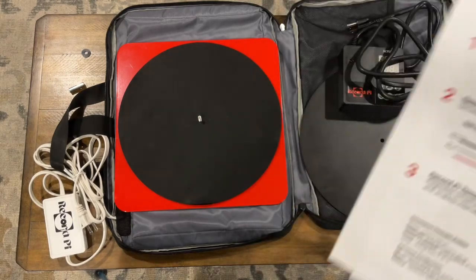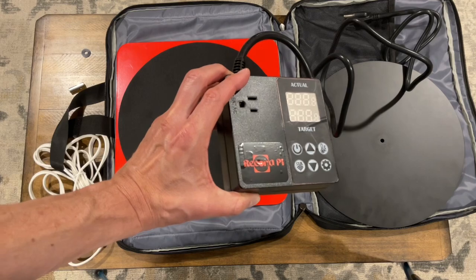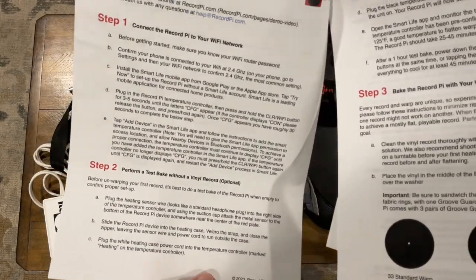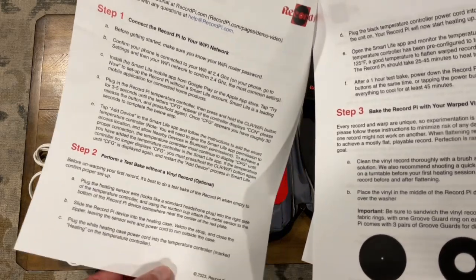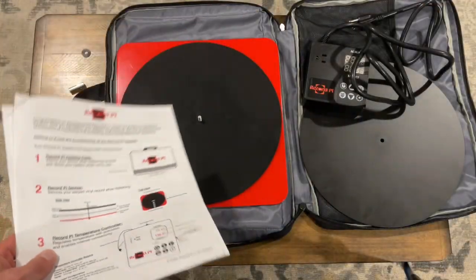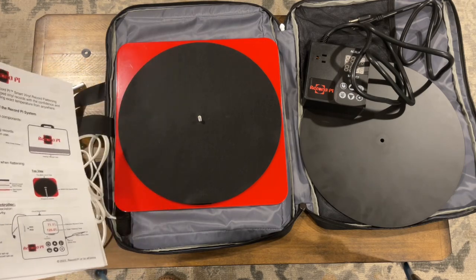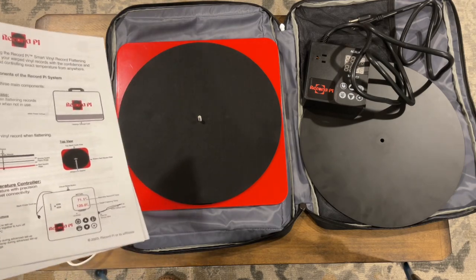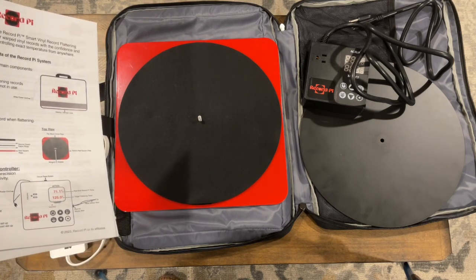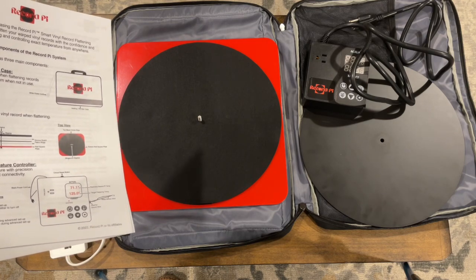It has your temperature controller, which gets it up to the proper temperature and holds it there. It also walks you through how to connect it to your Wi-Fi network. The Wi-Fi connection is interesting — it does not operate on 5 gigahertz, only on a 2.4 gigahertz network. In my case I have a 5 gigahertz network, but there is an alternate network I can switch down to 2.4, though it's much slower and kind of a pain.